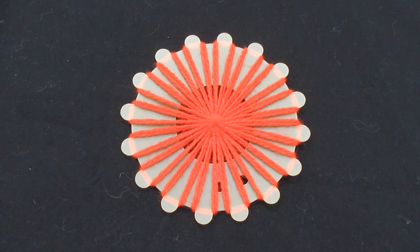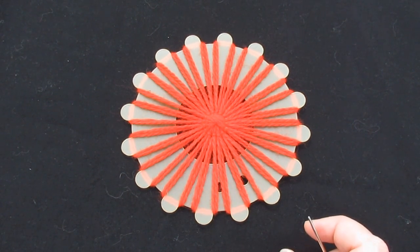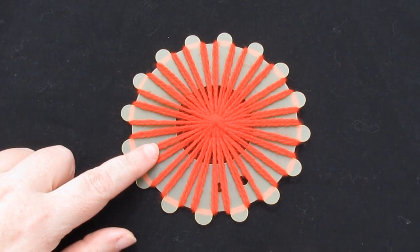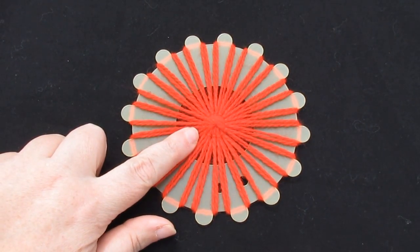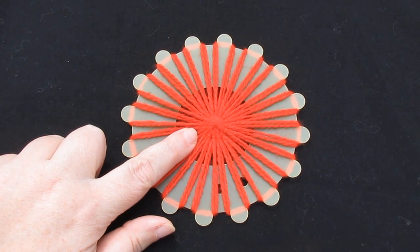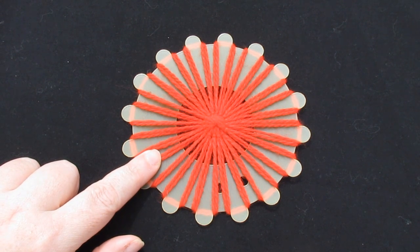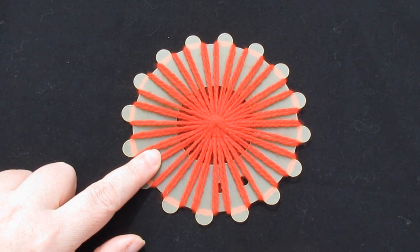I'm using a Hamanaka flower motif card for this tutorial, but you can work this technique on any flower loom. Begin by winding your loom and stitching any type of centre that you like — I've worked a back stitch centre. If you don't know how to wind your loom and stitch a centre, check out my flower loom playlist for videos on those techniques.